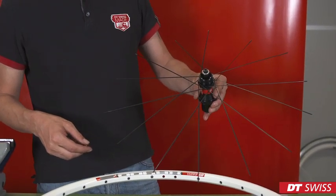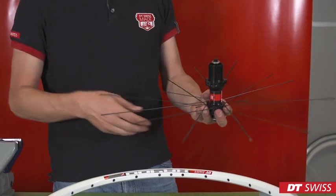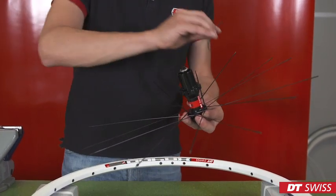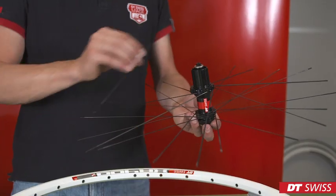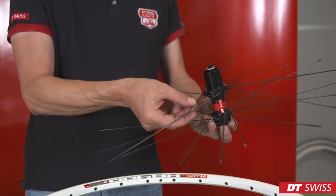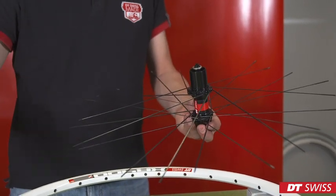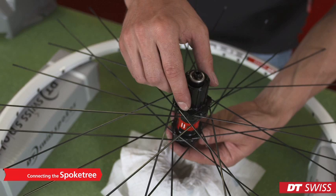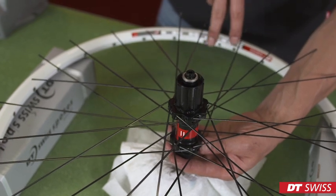After finishing the spokes on the right hand side, we can turn the hub over and repeat the same steps on this side. It's equally important to follow the correct spoke pattern on this side. Now that we've finished the spoke tree, we can align it with the rim. It's important to have enough space for the valve hole.